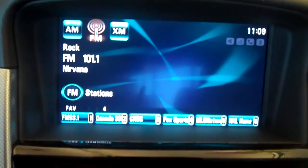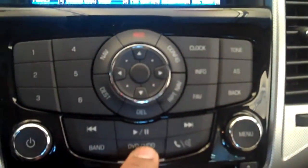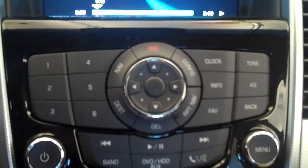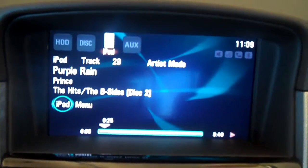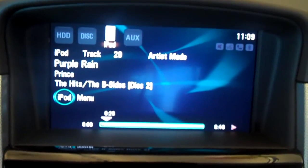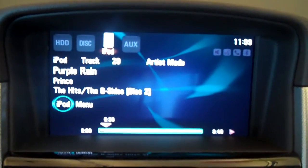Want to go back to my Apple iPod that is plugged in? I hit the DVD auxiliary button. By pushing that button, I am right back on — the iPod is hooked up. That's how you hook up your iPod to the USB port in your 2011 Chevrolet Cruze. Thank you for watching.